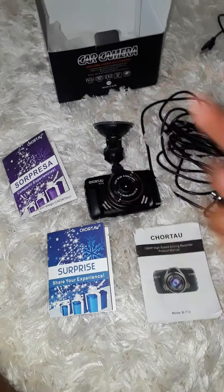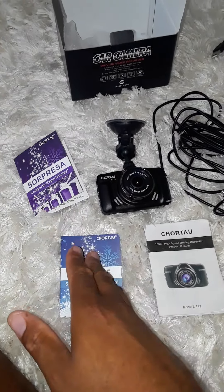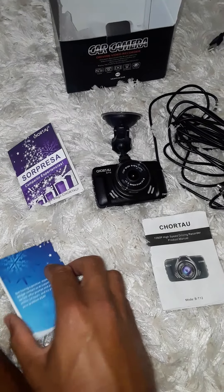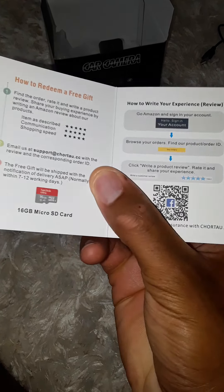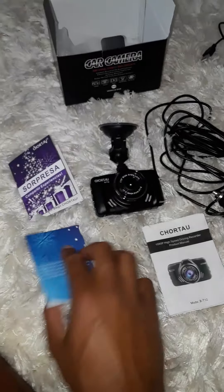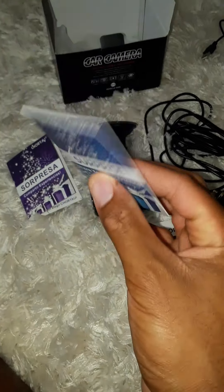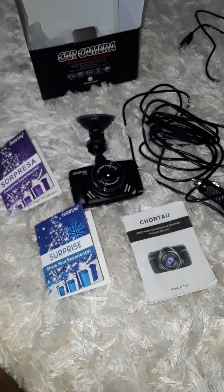What comes in the box: two brochures — one in Spanish and one in English. If you open them up and do a review, you get a chance to win a 16 gigabyte memory card. So if you order this, that's a nice bonus. Go online and fill that out.